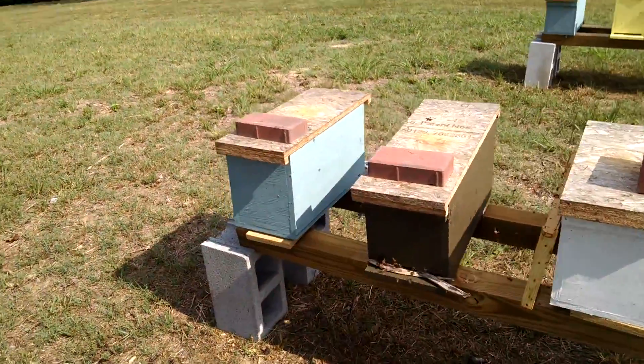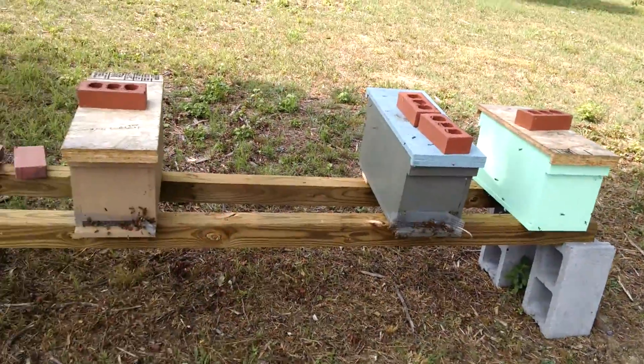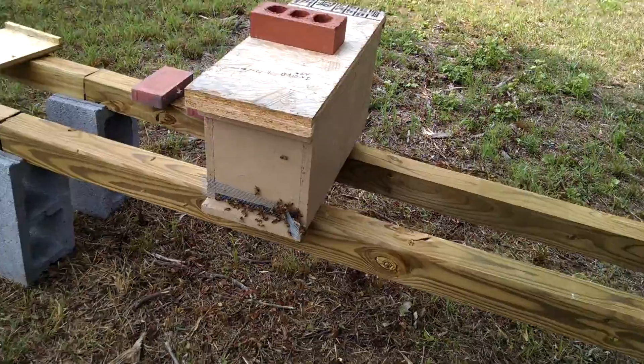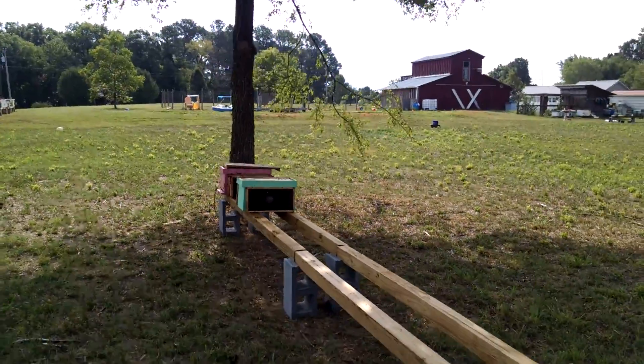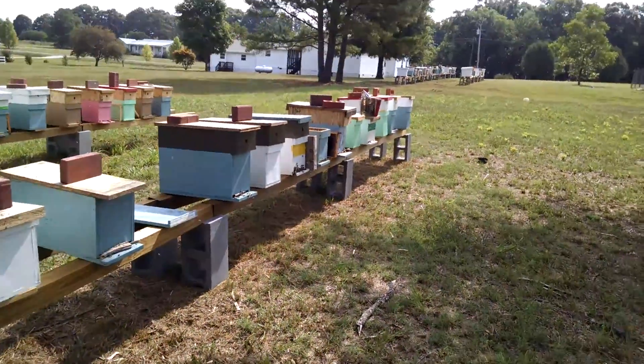I just pulled two queens out of these two boxes right here and one over here. You can see the traffic — when you do that you do start a robbing frenzy, but you just have to make sure that you do have reducers on — very tight reducers.